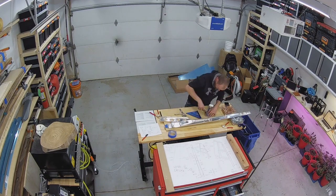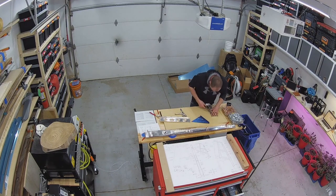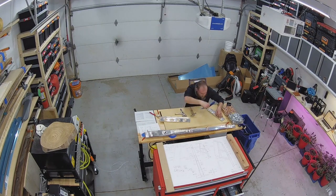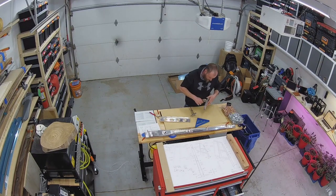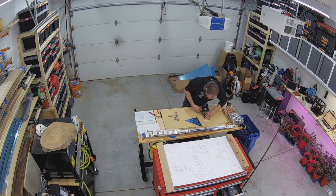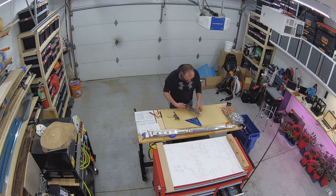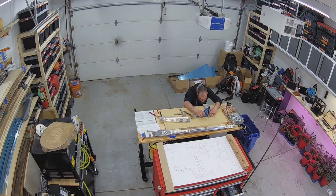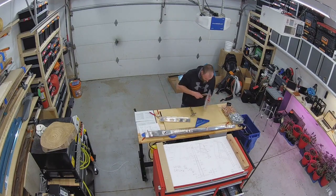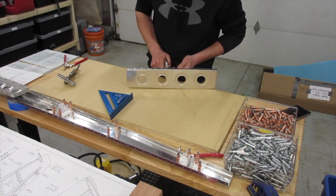I was taking my time on the fluting and seaming process while trying to straighten out these ribs, mostly because we didn't spend a huge amount of time on it during the EAA SportAir workshop, so I don't have a lot of experience with it. I was trying to sneak up on getting them straight. I found I'd have to go back and flute and seam a couple of times — the seaming process undoes some of the fluting — but it actually went a little quicker than I expected for this being my first real time doing it.